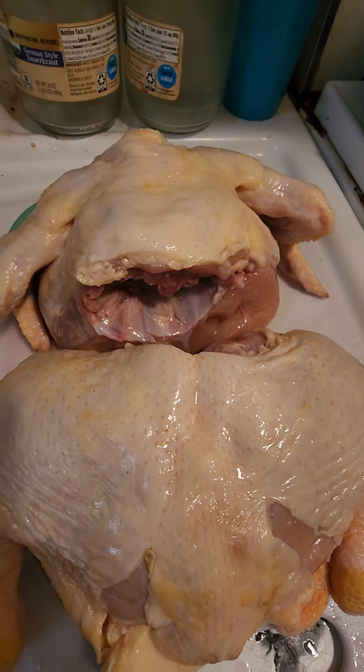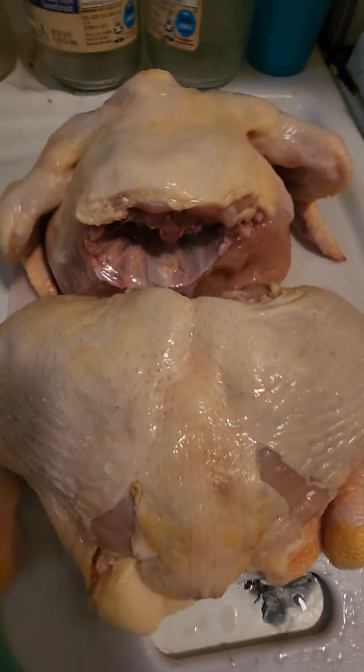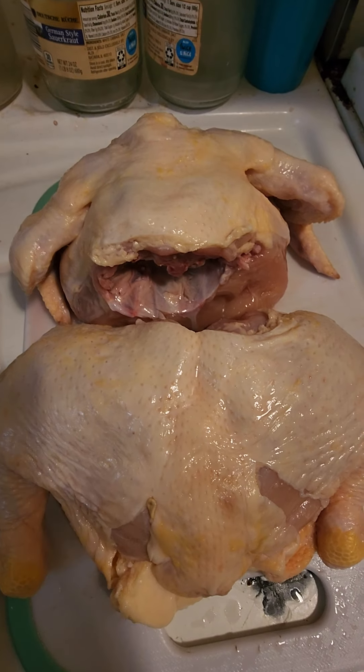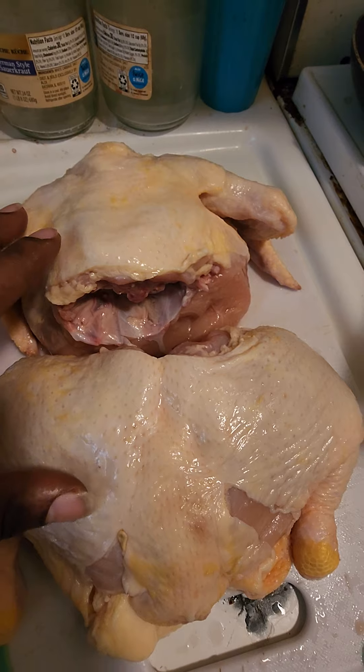It'll include our fruit mash, and it will include any supplements that the dogs are getting. So all of that goes into the dog man's stew. But for the first feeding of the day, we serve pretty much just chicken.